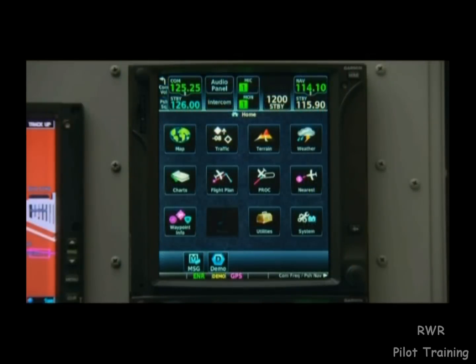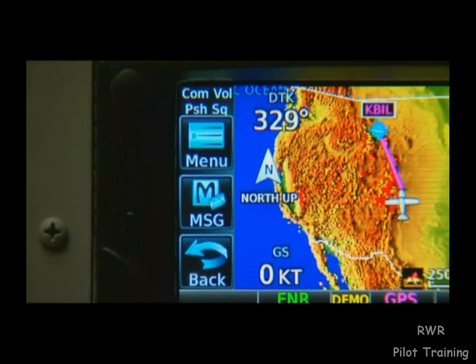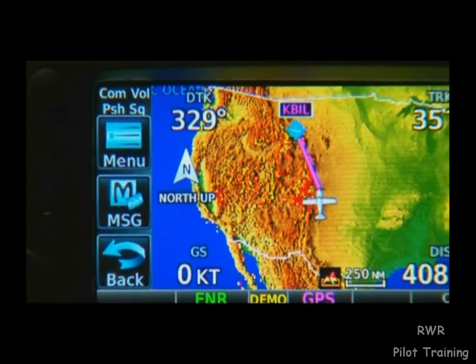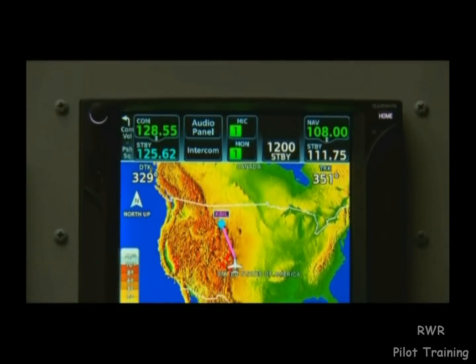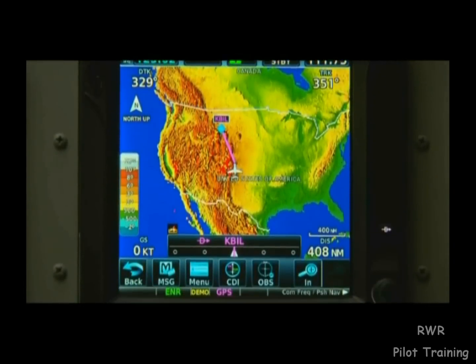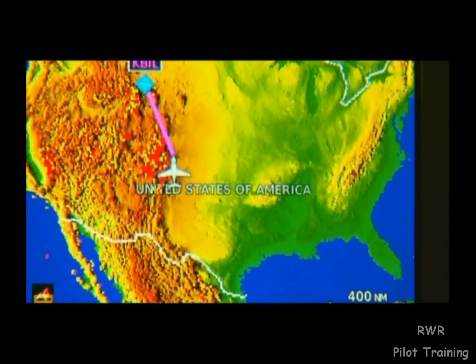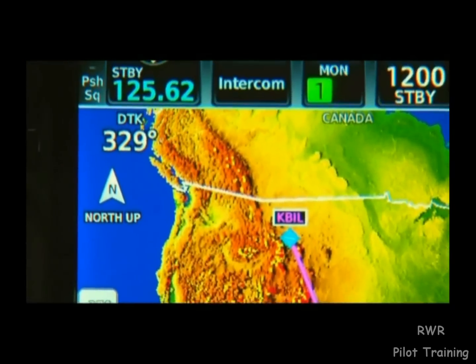With the proper equipment and subscriptions, things like traffic, weather, charts and more are now just a touch away. The GTN 600 series models are exactly the same size as the GNS 430 and can control select transponders as well. The GTN 700 series offers a larger display than the GNS 530 and has the capability to control certain audio systems and transponders, saving valuable panel space.